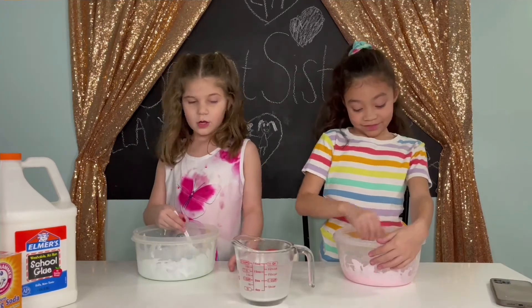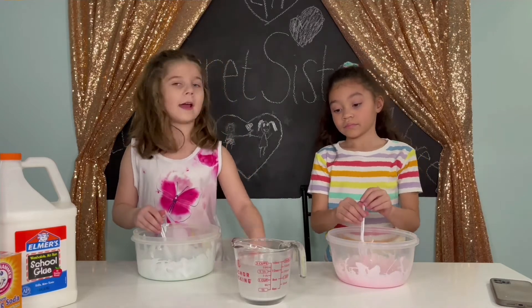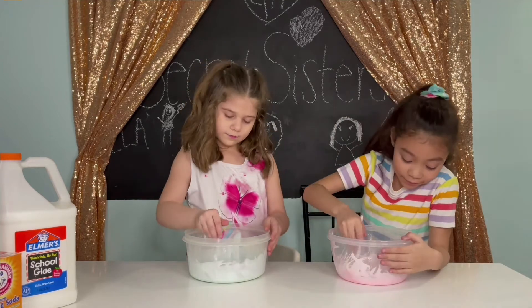Now we're putting the water and baking soda — but first someone needs to do it for us! Now we have the soda, pour it in, and now we're going to mix!